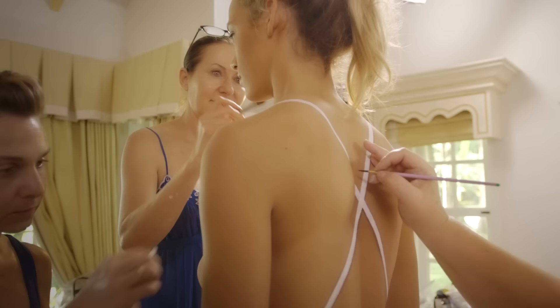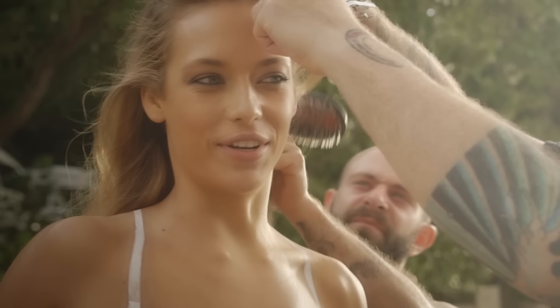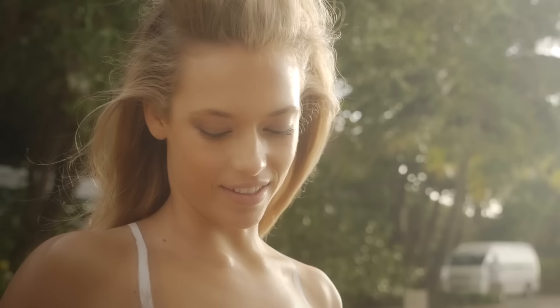It's been raining all day and then it cleared out. We thought that we were good for the day, and then we just found out that there's a huge storm coming. I guess we'll try to see what we can get.